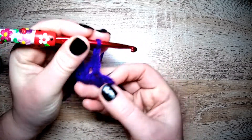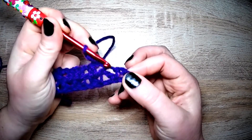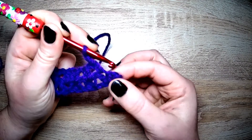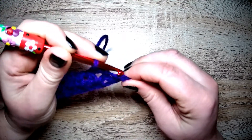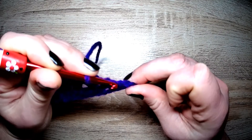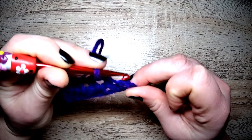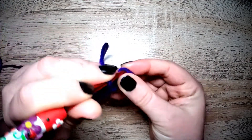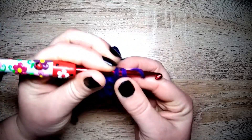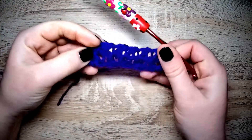Now on the end, this is going to be hard to show on camera, but skip the first and go into the second. For me, this one here is the first, this one here is the second — so I'm going into there for an extended single crochet, and we're at the end of the row.